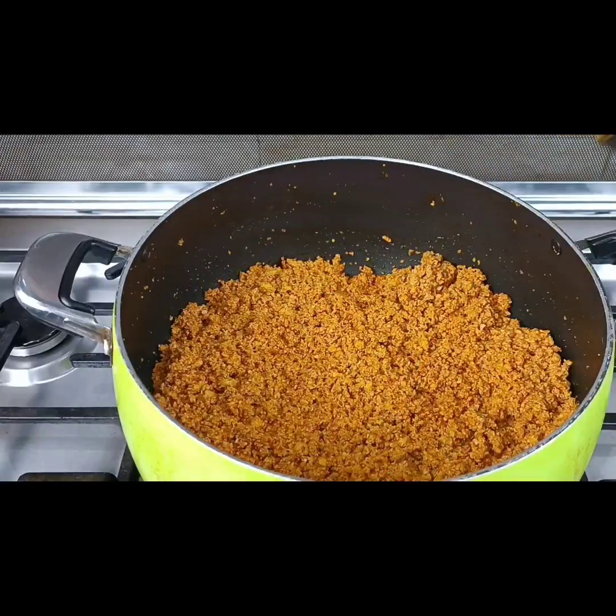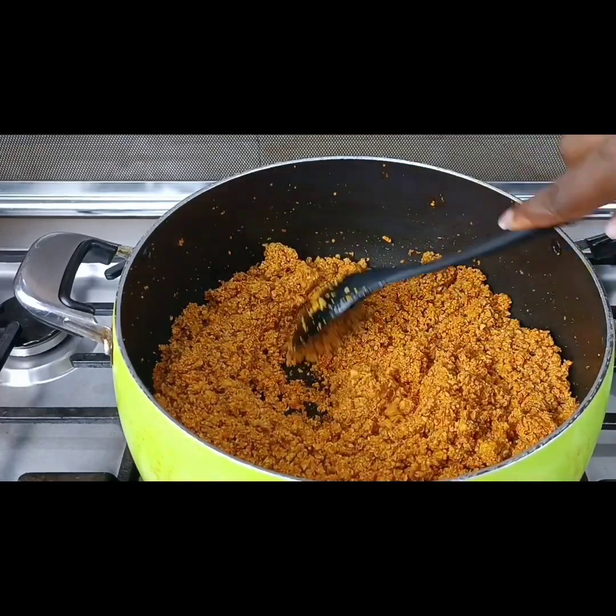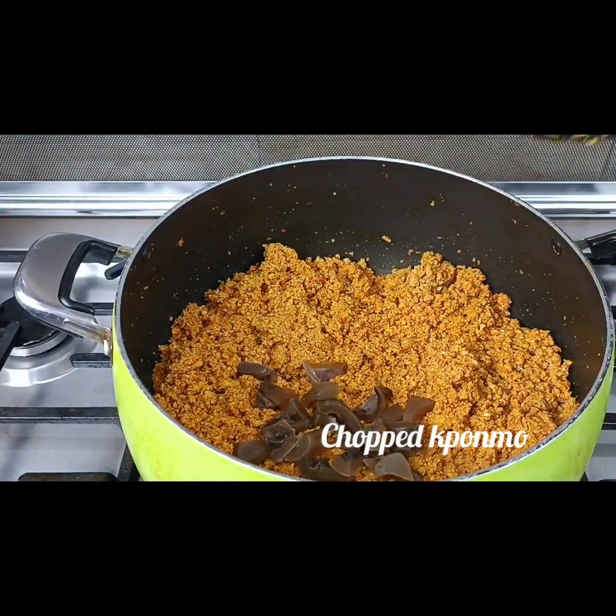Some of you will say you don't like eating egusi soup because it upsets your stomach. Here is the secret: allow your egusi to fry very well before you bring in other ingredients. Look at how crisp this egusi is looking. Now I come in with my sliced momo.